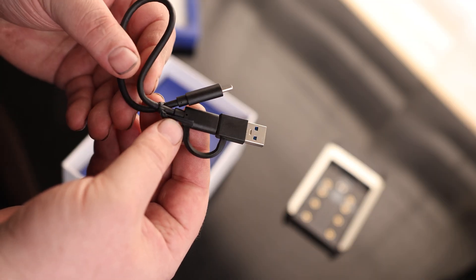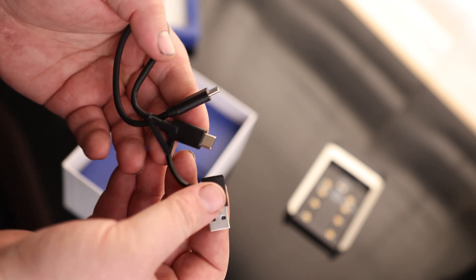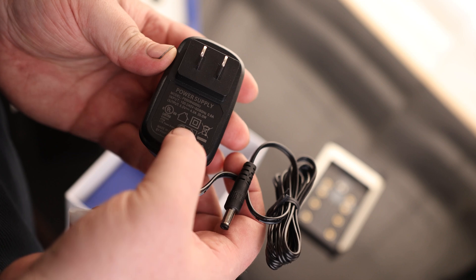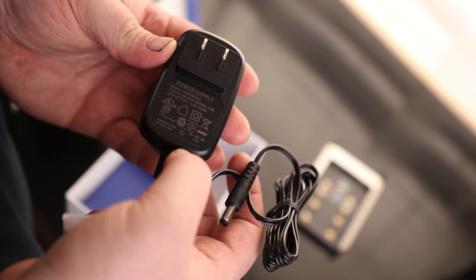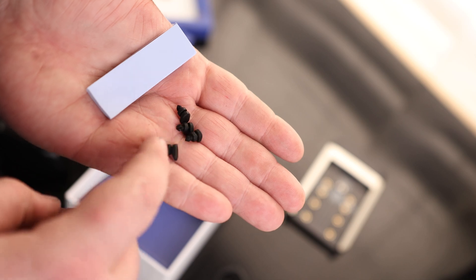We got our instructions and our cable — this is USB-C to USB-A, but it also has an adapter so we can go USB-C to USB-C. Here's our power supply; it's rated for 100-240 volts, so that's good for international or domestic use, and it puts out 4 amps at 5 volts. It also comes with a couple of thermal pads and buttons for locking those M.2s into place.